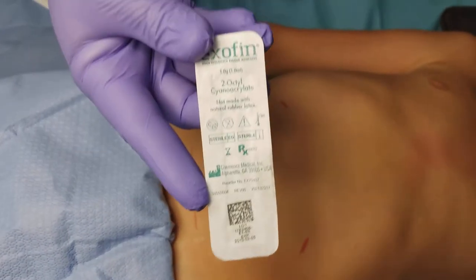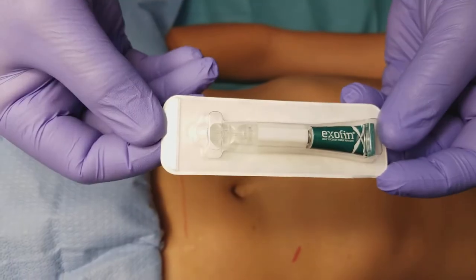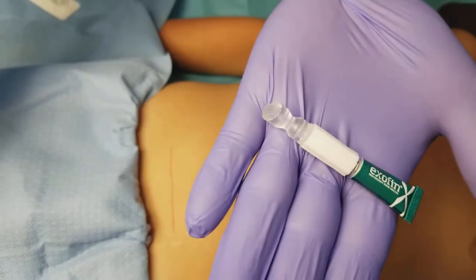This is an instructional video on how to properly apply Exofen tissue adhesive. This is showing the new blister pack — all you have to do is simply open the pack up and dump it on the table where it's already ready to use.